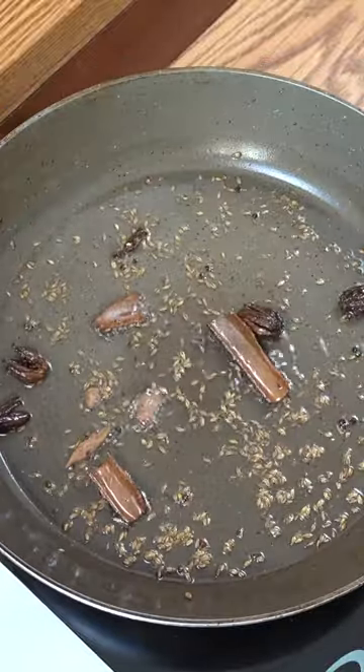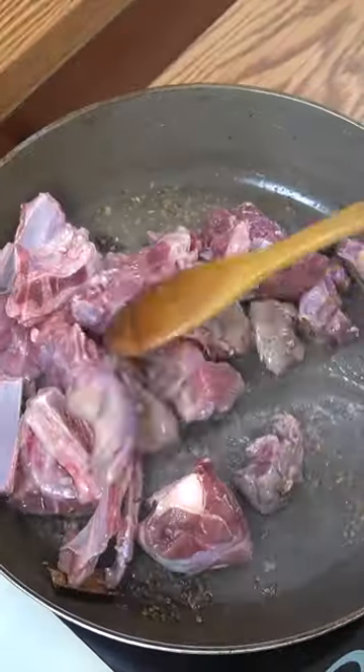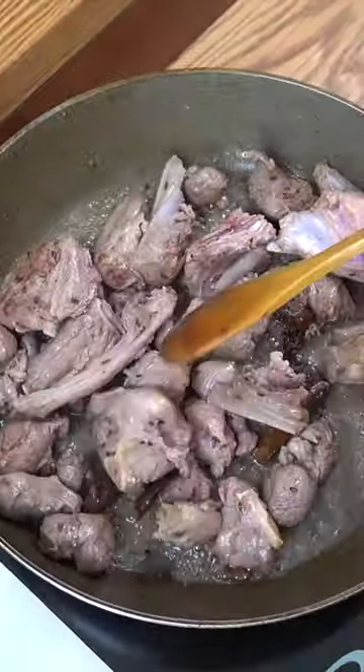And then what we're going to do is we're going to drop in our meat. We're going to go for about four minutes. Beautiful — just a nice bit of colour on there.